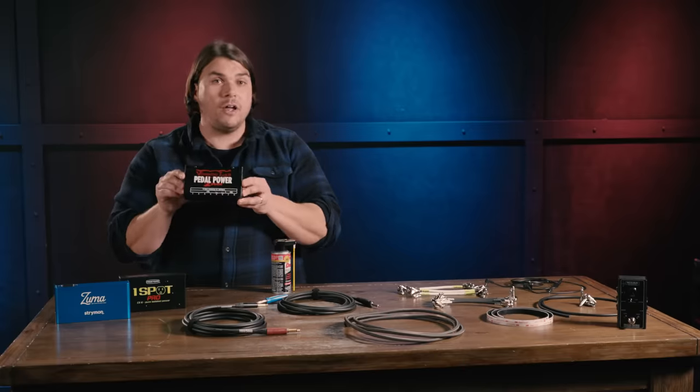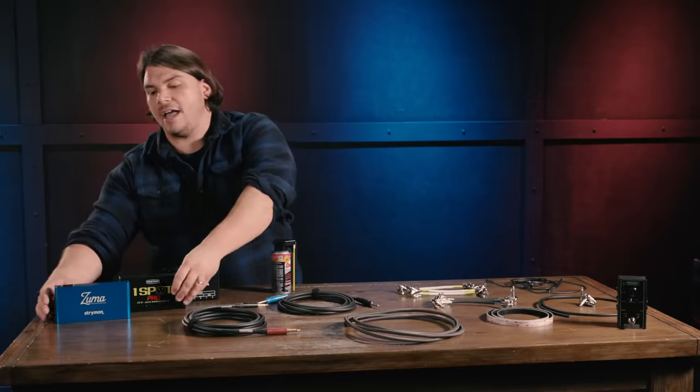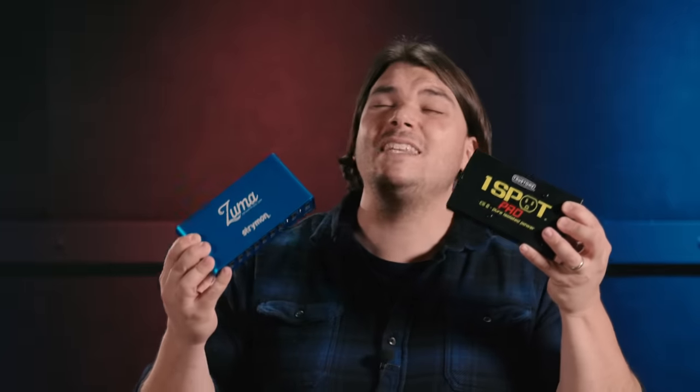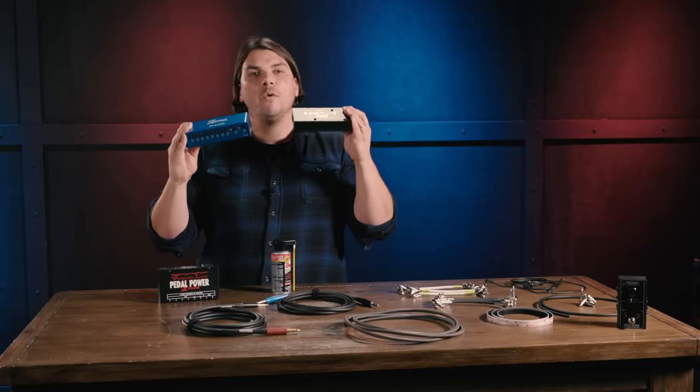One thing to mention about isolated supplies is there are varieties even within them. The Voodoo Lab one I'm holding up now is a linear isolated analog supply. Then there are switching supplies like the Strymon Zuma and the True Tone One Spot. Switching supplies use high frequency to isolate all the outputs instead of a toroidal transformer like the Voodoo Lab. The cool thing is you can take these to any country — you don't need a step-up or step-down transformer. You can plug them right into the wall and they'll automatically calibrate the outputs to match the voltage you need, giving you nice clean power to all of your pedals with zero noise.